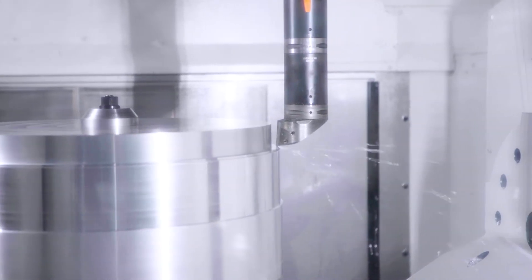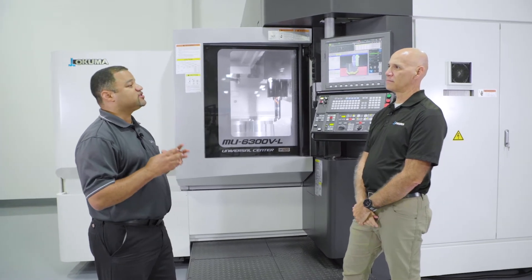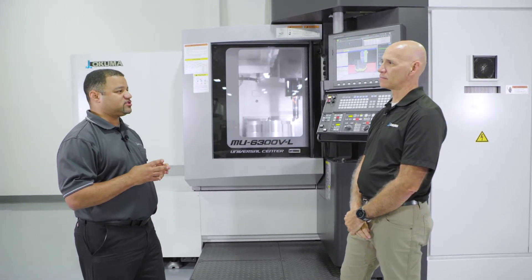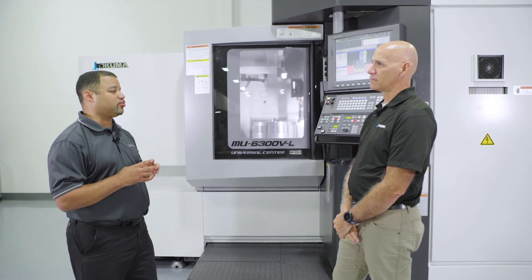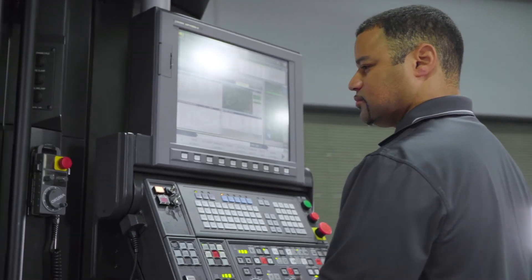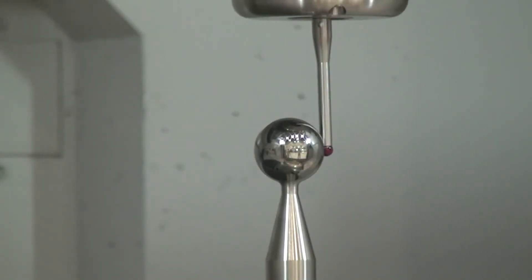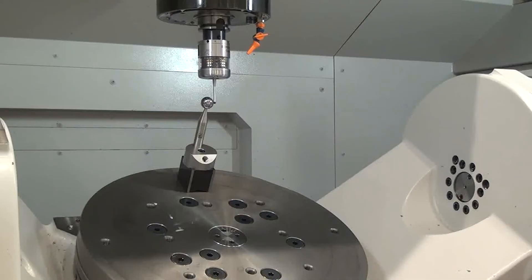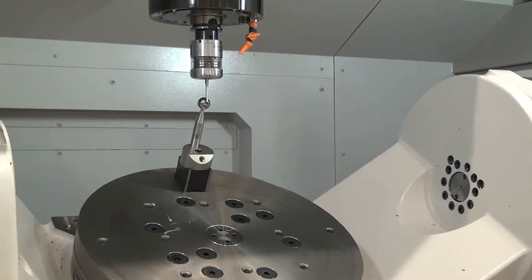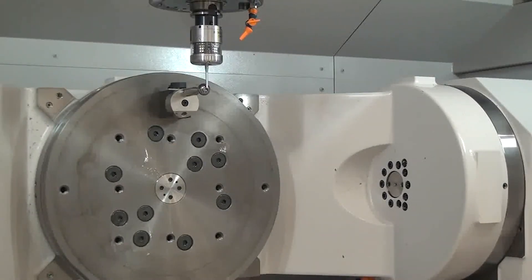One important feature that you might need if you own a 5-axis machine is the ability to check your 5-axis machine to make sure everything's still working properly. A USA standard on Okuma 5-axis is auto-tuning. Okuma's 5-axis auto-tuning not only does your pivots, but it also does straightness, squareness, and roll, pitch, and yaw — which gives you a volumetric accuracy for the entire work envelope.